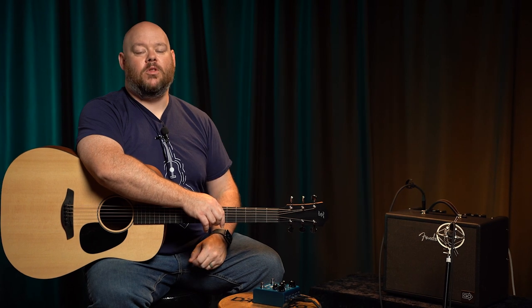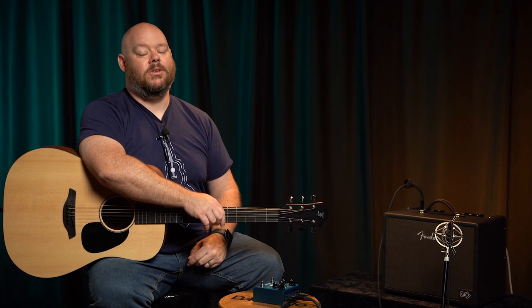Today we're going to continue our series of looking at effects with acoustic guitars, and we will be exploring the world of chorus, so stay tuned.